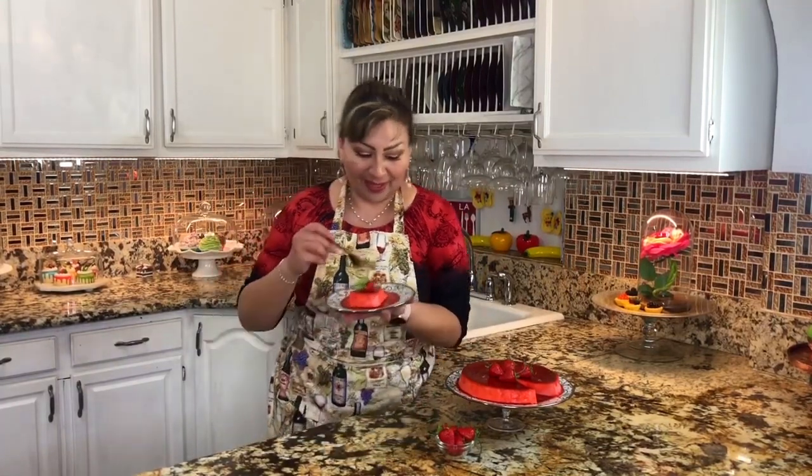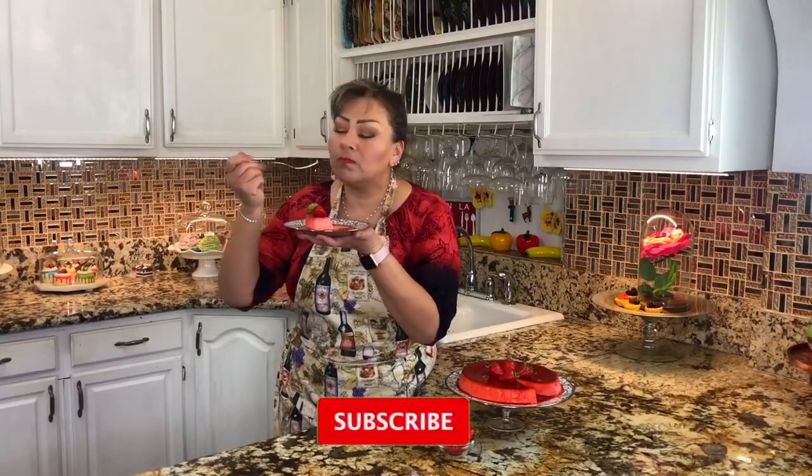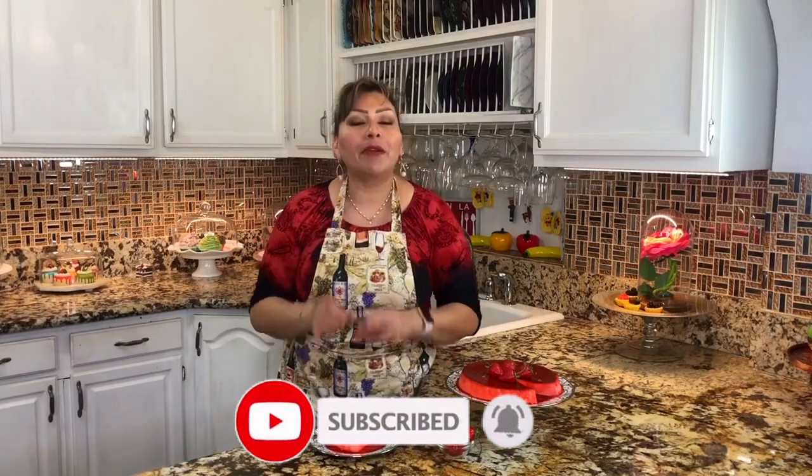My friends, I am completely done with this delicious strawberry flan. This is the part I really love and enjoy — tasting my recipes. Let's see how this strawberry flan came out. I wish you were here to taste it with me. Mmm. Really nice and creamy. The flavor of the strawberry is so penetrated — it's really delicious. Mmm. It came out amazing.